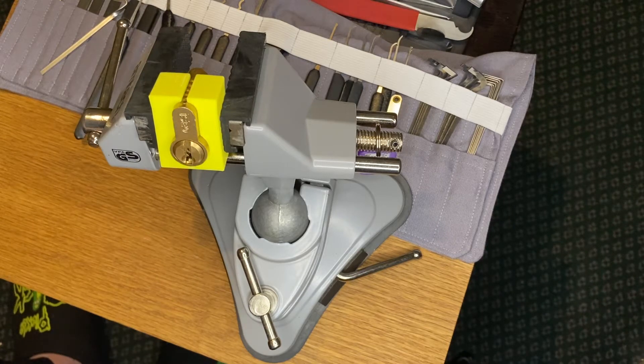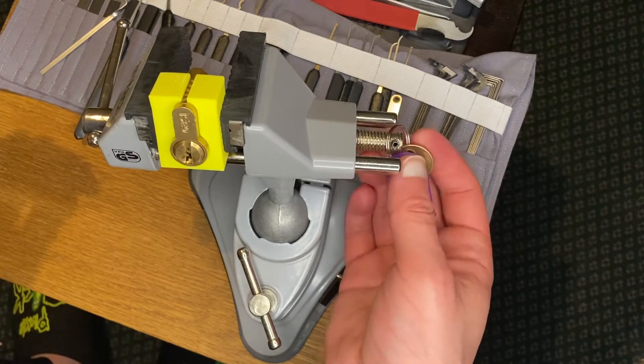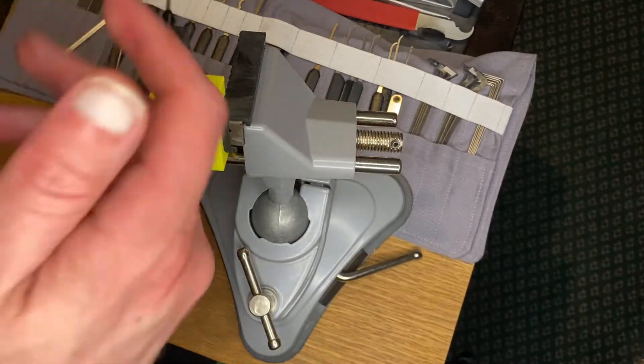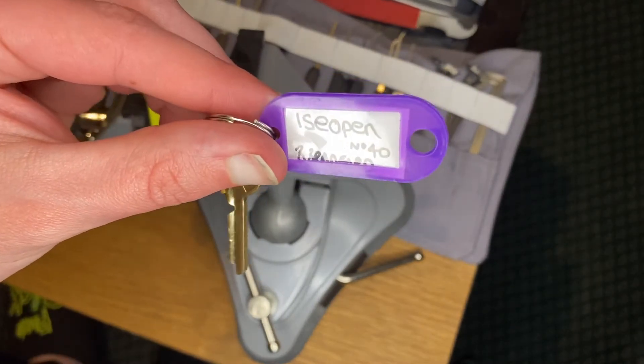Hello everybody, welcome to my channel. I'm Picking Rick and thank you for joining me. What I have for you today is a challenger lock created by Barry Bradford - that's his Eyes Are Open number 40.